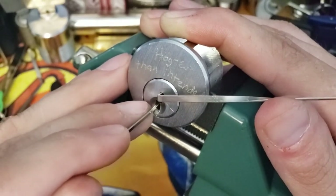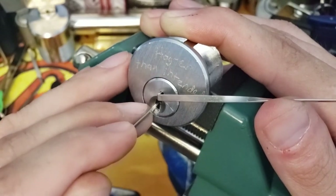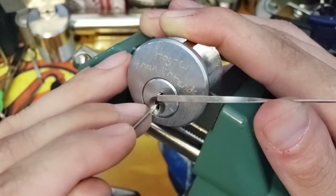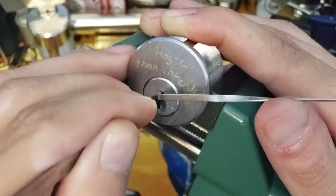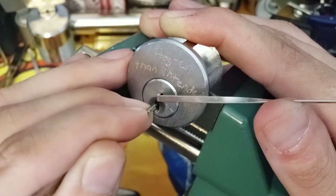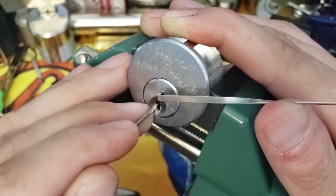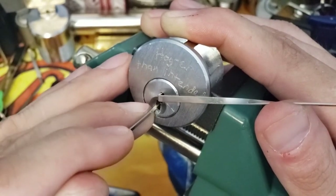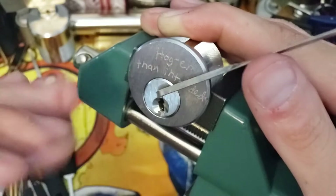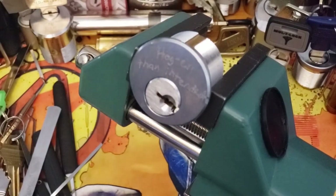Two feels like it's giving me counter rotation, so I'm going to try two. Two feels set. Three — I can't really tell. Four and five aren't giving me much either. There we go. Two needed just a little bit more. We got her open. That is a good day.